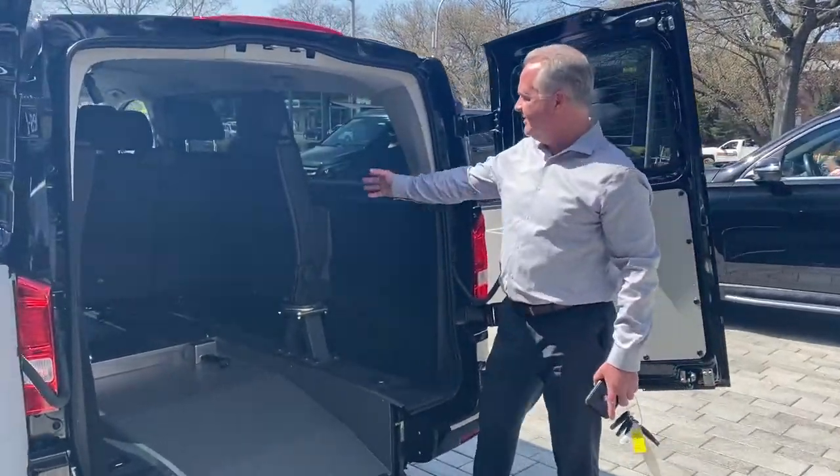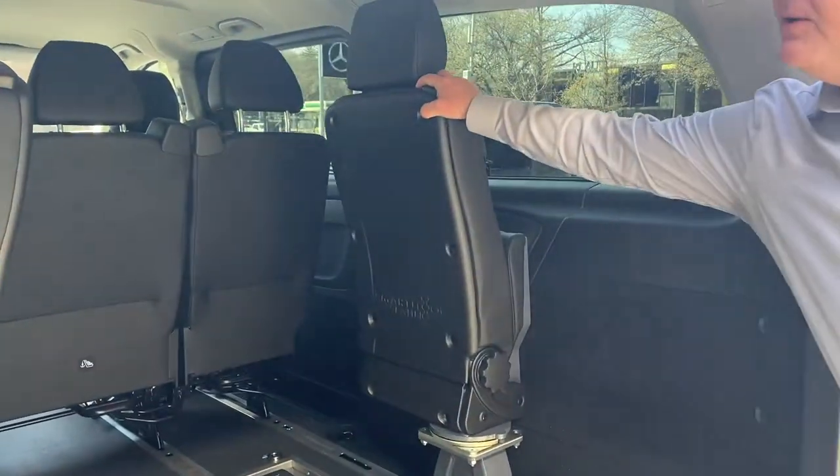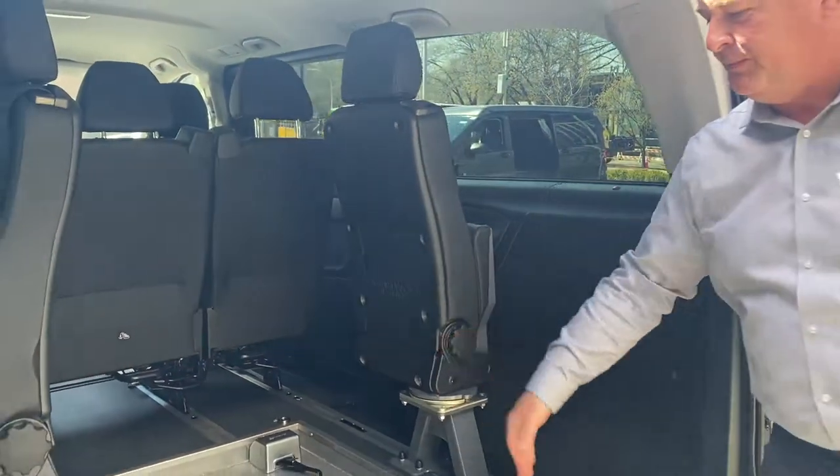It's got two additional chairs right here that when the wheelchair is not in use, we can turn these and swing them in, and you can fit two people in the back.